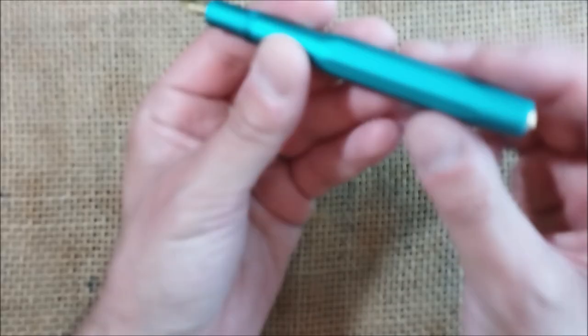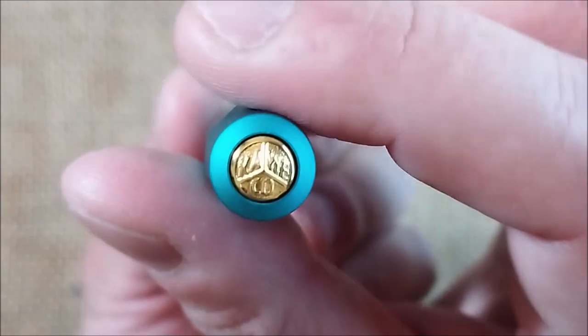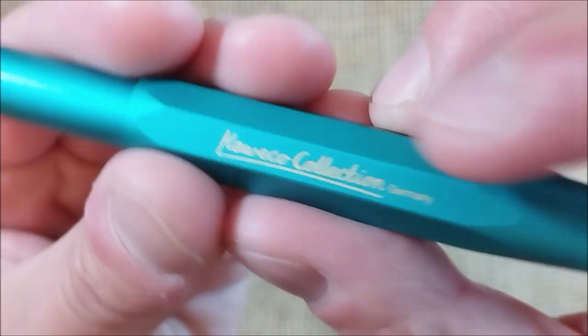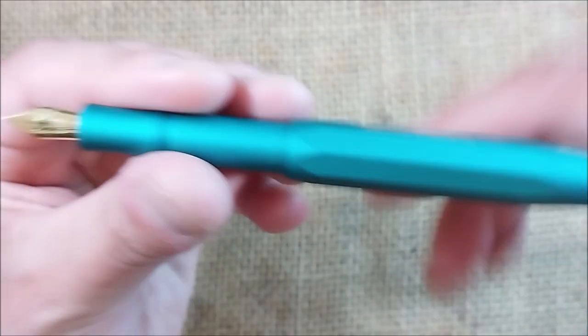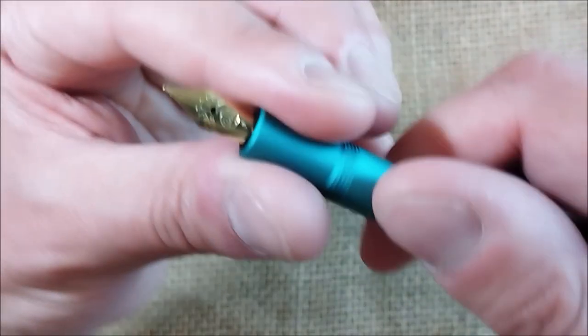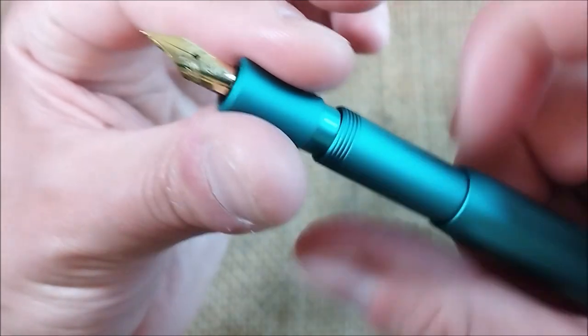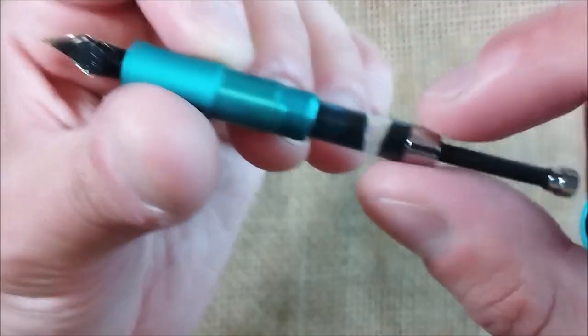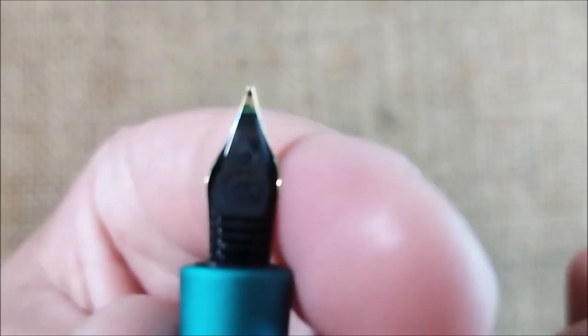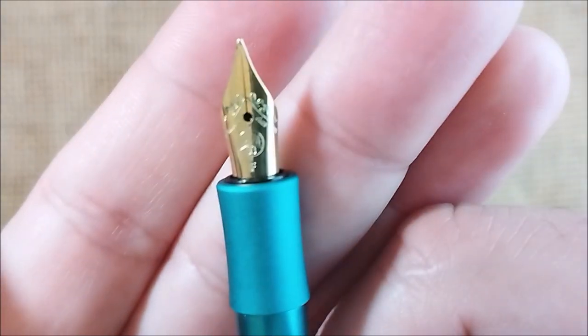In this case the pen comes with a gold medallion on top of the cap, with a gold engraving — more like an imprint — on one of the eight facets the cap has. The barrel is cylindrical and the cap is octagonal. When you unscrew the section you have room for a cartridge or a short Caveco converter, and even the nib and feed are branded with the Caveco logo.